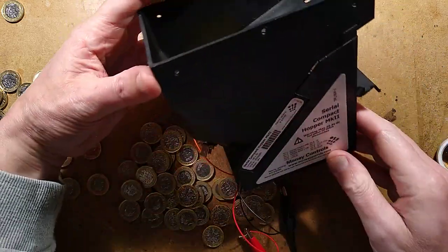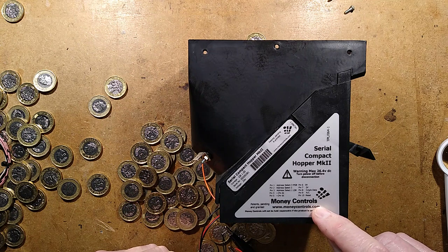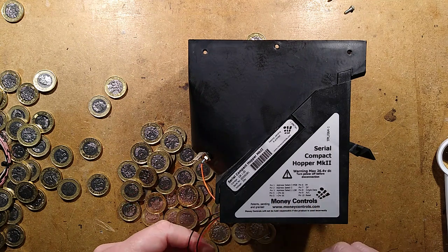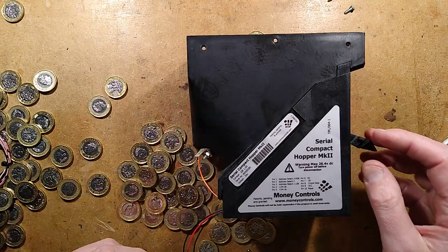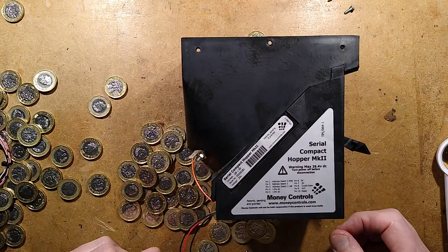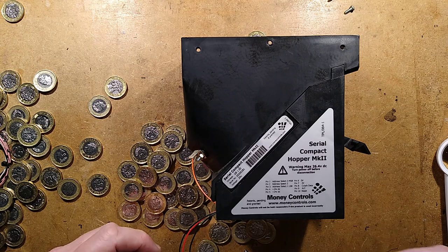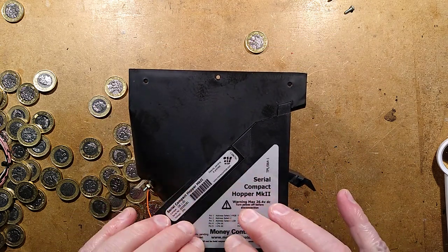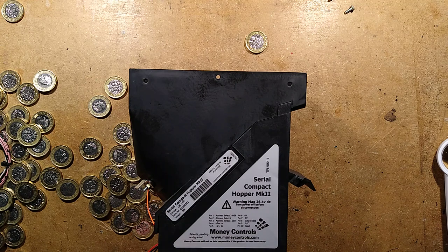Money Controls, that used to be Coin Controls and is now Crane, and their speciality is money management systems for vending. It's an interesting thing to take apart - I certainly quite enjoyed taking that apart. It was interesting what was inside, quite neat, very minimalist in a way, but then that's what makes things reliable.